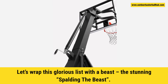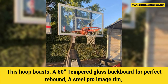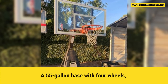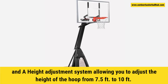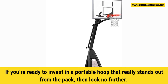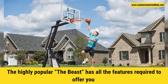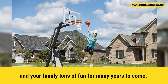Let's wrap up this glorious list with a beast — the stunning Spalding The Beast. The hoop boasts a 60-inch tempered glass backboard for perfect rebound, a steel pro image rim, a 55-gallon base with 4 wheels, and a height adjustment system allowing you to adjust from 7.5 feet to 10 feet. If you're ready to invest in a portable hoop that really stands out from the pack, then look no further. The highly popular The Beast has all the features required to offer you and your family tons of fun for many years to come.